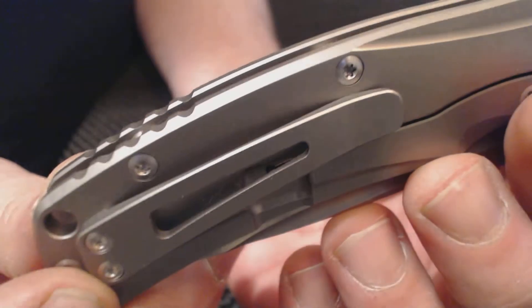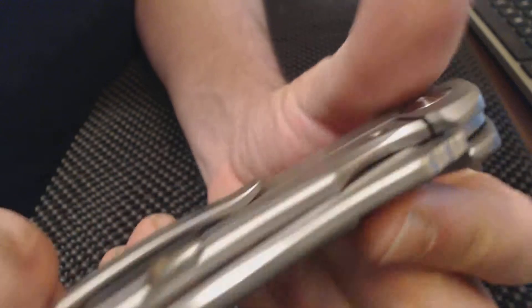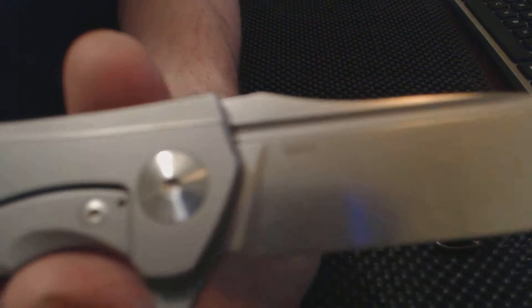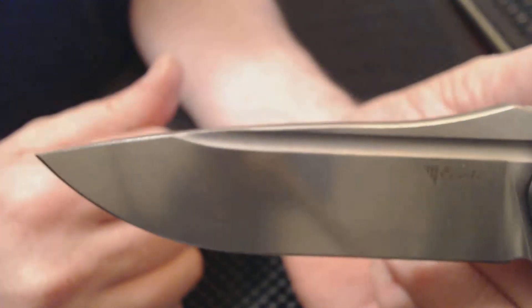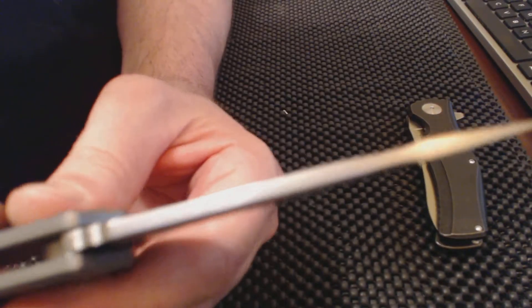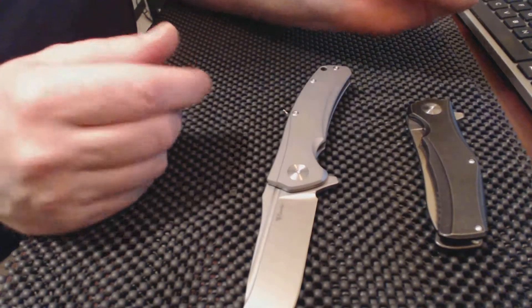You've got your pocket clip, cool back spacers, and of course the action is just super smooth with the S35VN steel. This is a stonewashed blade. These knives are super — you've got a cool black blood groove, and in the blade there's actually a swedge right here which is kind of neat.